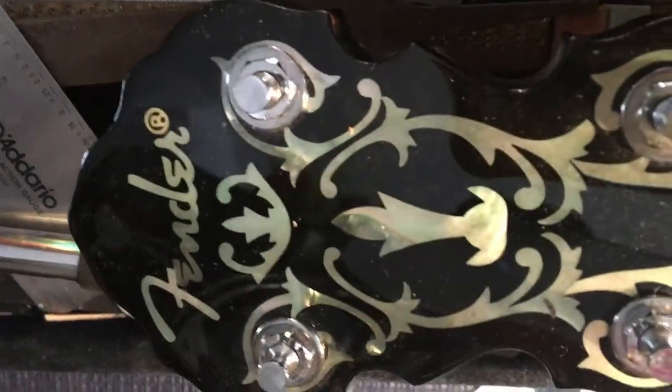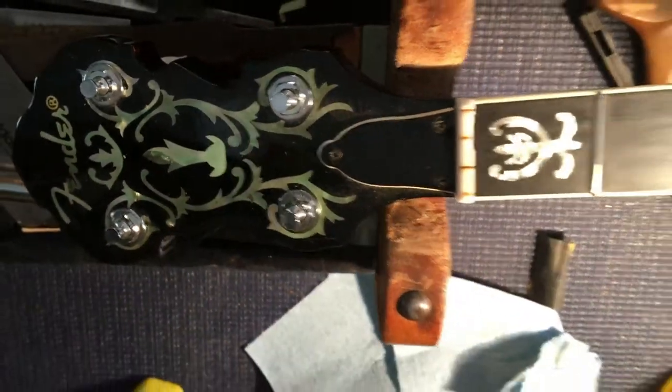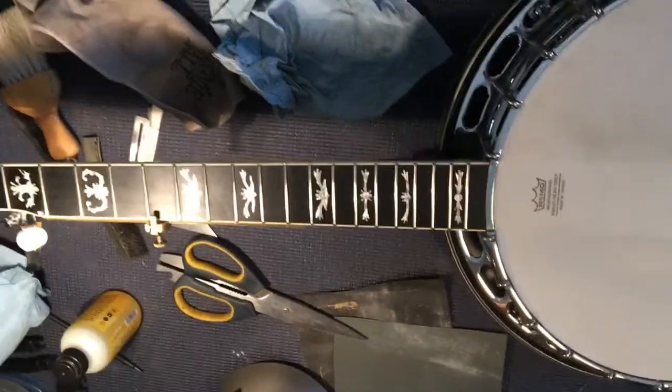Kept away from the logo of course. She's looking good. I'm just going to clean her up a little more and string her up and see how she plays, but she's sure shiny.